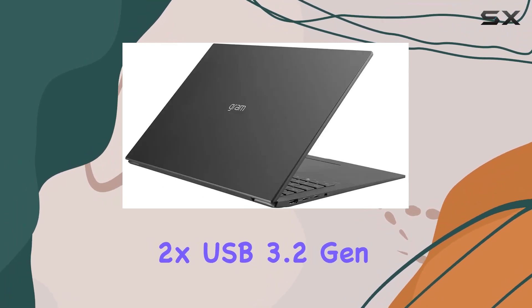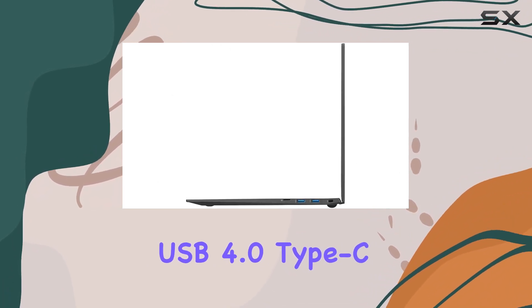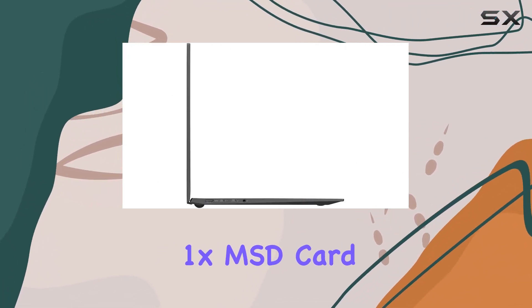The ports include 2x USB 3.2 Gen 2 Type-A, 2x USB 4.0 Type-C, 1x HDMI, and 1x MSD card reader, offering versatile options for peripherals.